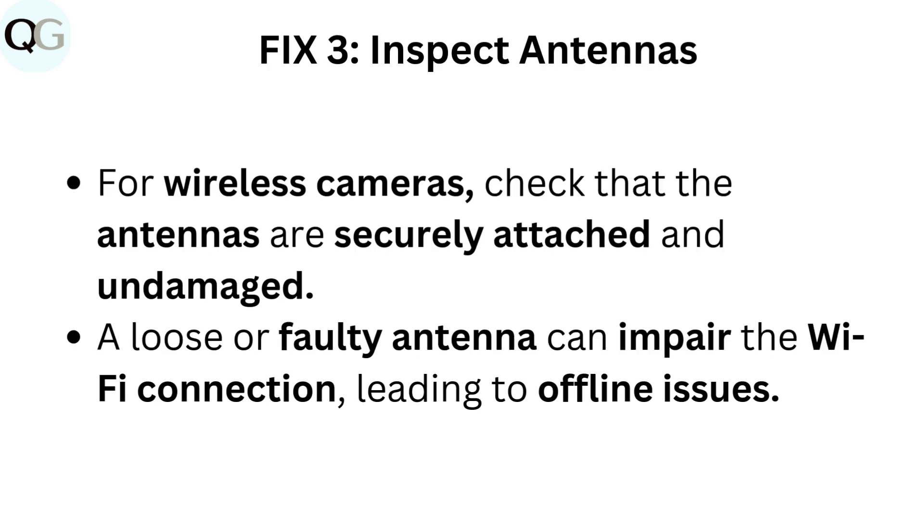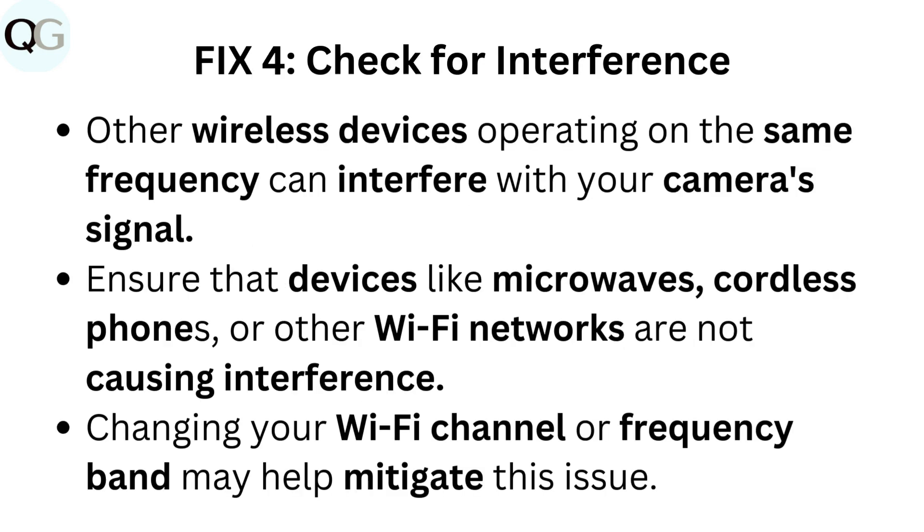Fix 3: Inspect antennas. For wireless cameras, check that the antennas are securely attached and undamaged. A loose or faulty antenna can impair the Wi-Fi connection, leading to offline issues. Fix 4: Check for interference. Other wireless devices operating on the same frequency can interfere with your camera's signal. Ensure that devices like microwaves, cordless phones, or other Wi-Fi networks are not causing interference.